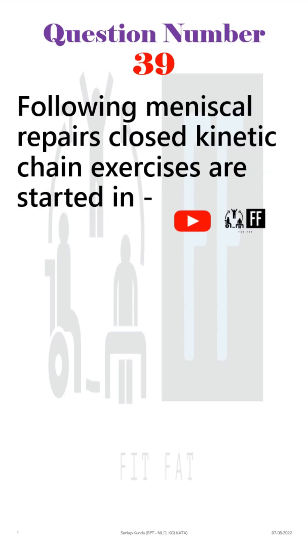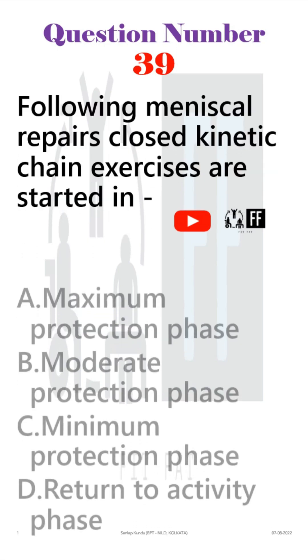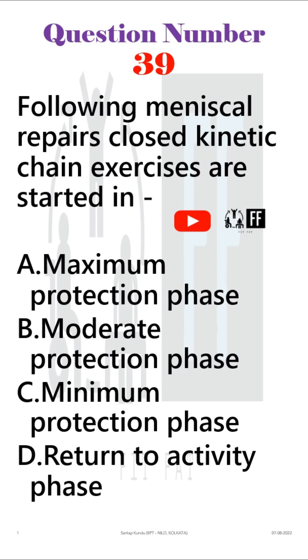Question number 39. Following meniscal repairs, closed kinetic chain exercises are started in — and the options are given. This question came from the PT in orthopedics part.